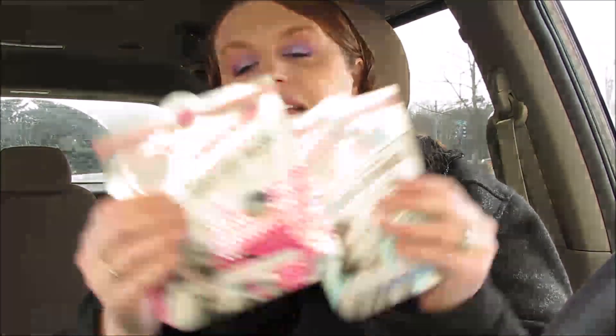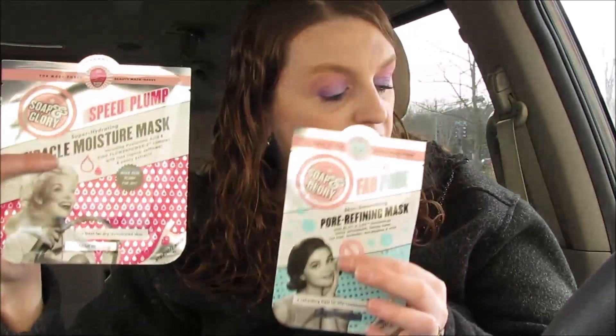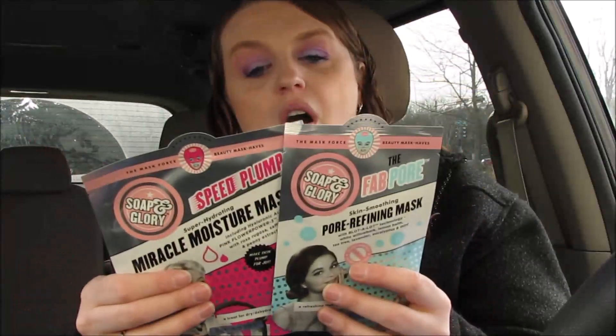The next deal is some face masks. I got the Skin to Plump for Joy and then a Pore Refining mask. Make sure you scan these because they're $4 each. Buy one get one 50% off — you'd pay $6 for both, then you can submit a $2 rebate and another $2 rebate on Ibotta, making it just a dollar a piece. Awesome deal!